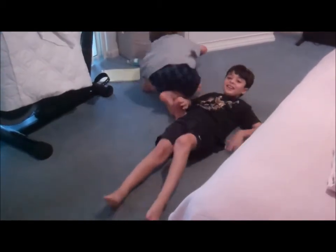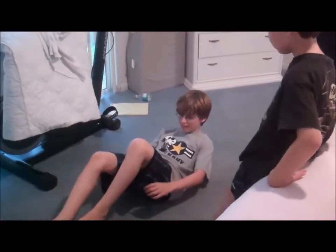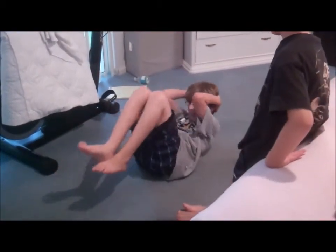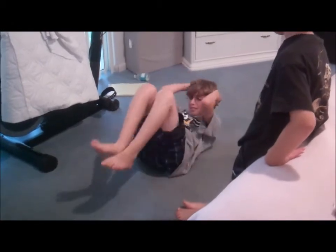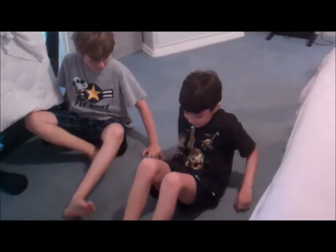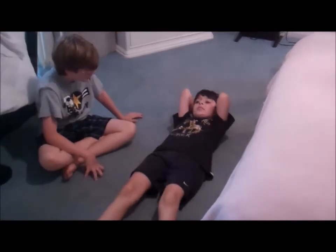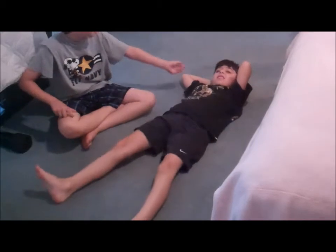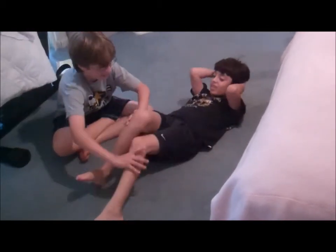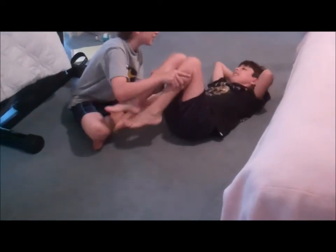Next exercise: a 90-degree crunch. You're going to do the same thing. Your elbows have to touch your knees — not like that. You bring yourself up to the knees. Bring yourself up, make your elbows touch your knees.